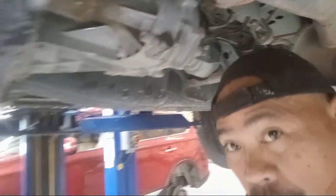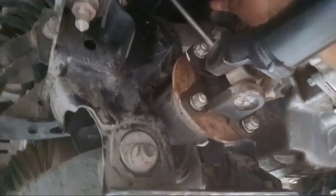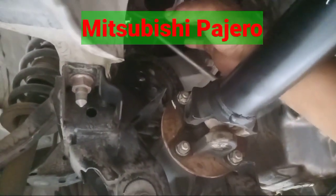This is the channel. So this is a Mitsubishi Pajero — we have technical info regarding troubleshooting. The engine has low power. This part has already been pulled out; this is the exhaust.